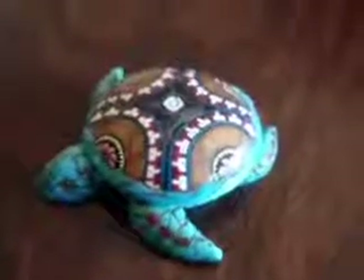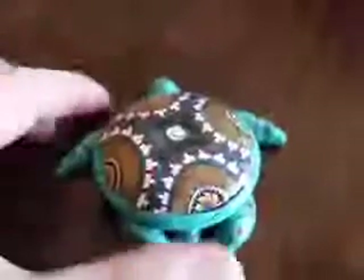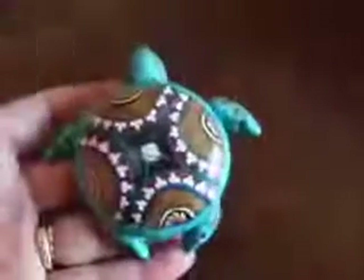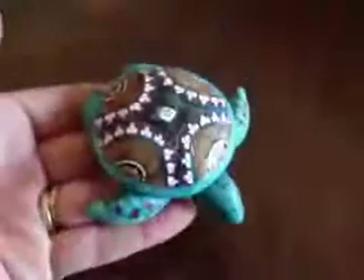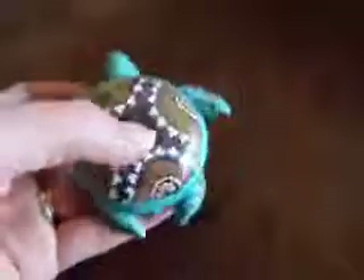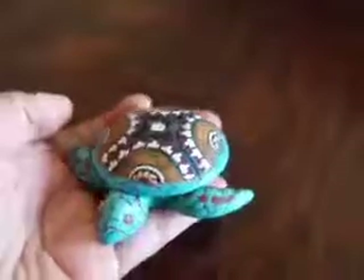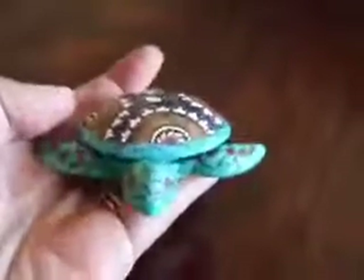This wonderful sea turtle box was a giveaway prize that I won in a giveaway contest I entered, offered on Facebook by the artist. The artist is Deb Hart, who is also known as Renaissance Gal of San Antonio.